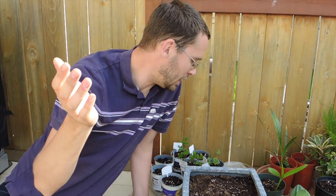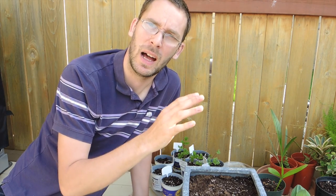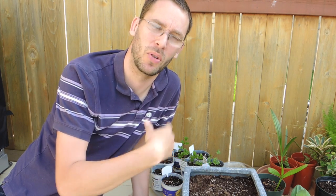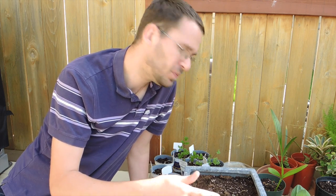Welcome back. Today we're going to look at the bulbs that we planted a few weeks ago, and I'll show you why it's a good idea to plant them early before they go outside, because they're really slow to take hold. I think we planted them two, maybe three weeks ago.